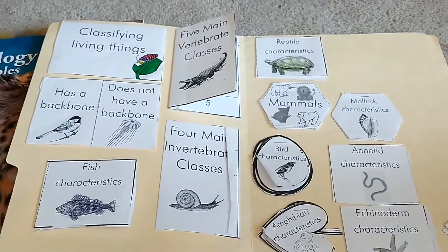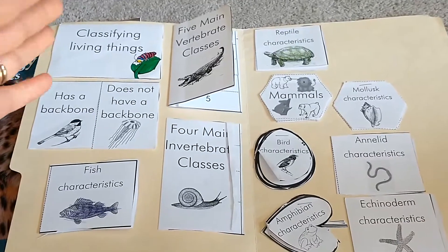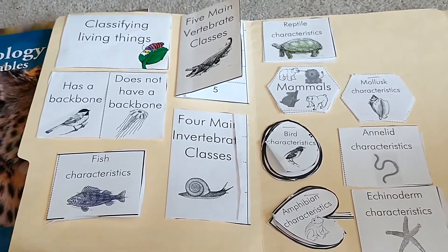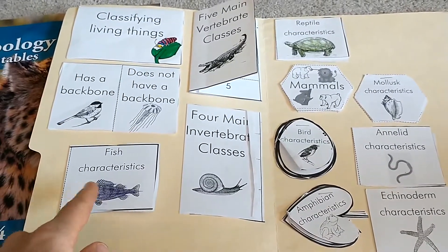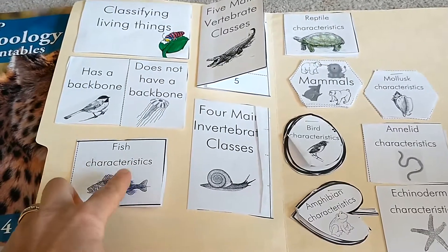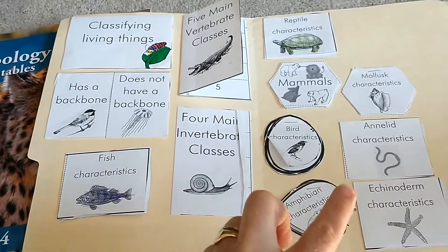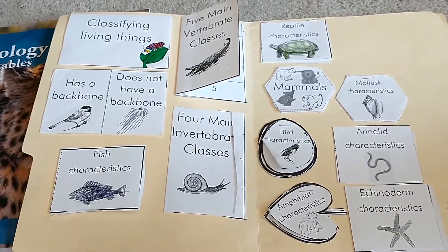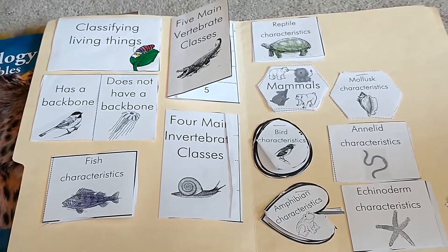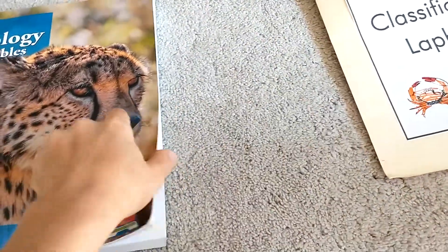This is such a fun way to go back each day and review the topic you're learning. Each day I would go back and say, okay, classify living things — give me some animals that have a backbone, tell me some characteristics of a fish. This helped them really remember and learn about each thing because it's just a fun way to learn. She does link to a lot of different games, and my children loved playing the games that had to do with each subject. So let's take a little look at the workbook.